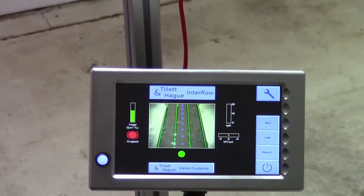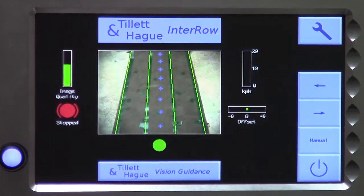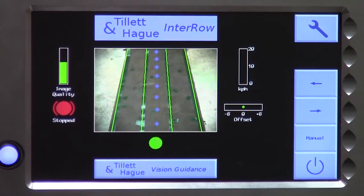Now that's much better. We have a good template match, a straight line of blue crosses, and a high image quality bar. That should work well.